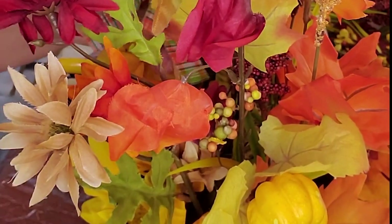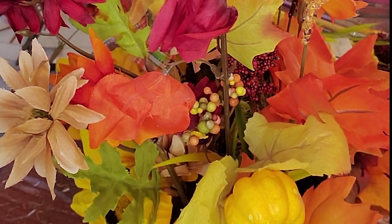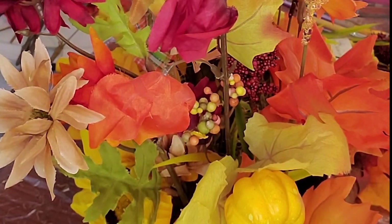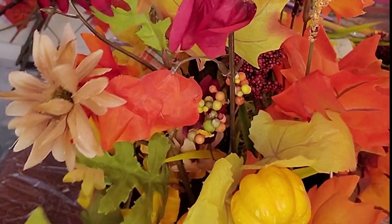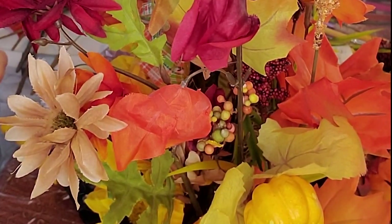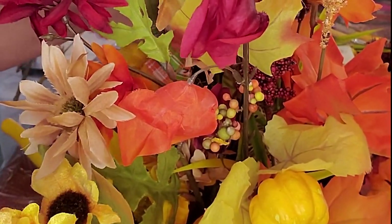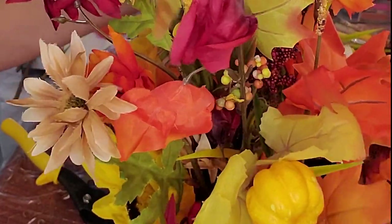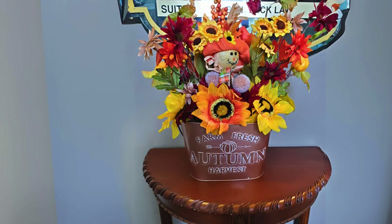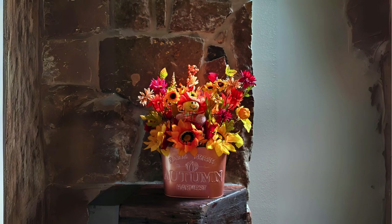I just went to town on it — let's throw this in and that in there and that'll be pretty. Sometimes that's how our crafting brains work, we just keep throwing stuff in. 'Let's add this, let's add that, let's try this.' You can see the little scarecrow there — that's the proper picture. And I finally found it.